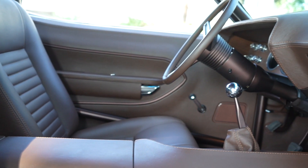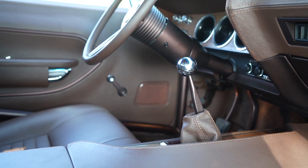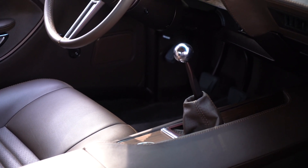This one is a manual trans — a six-speed Tremec transmission built by Bowler Performance Transmissions. They take the Tremec and upgrade it to their specs so it can deal with the power you're putting to it.